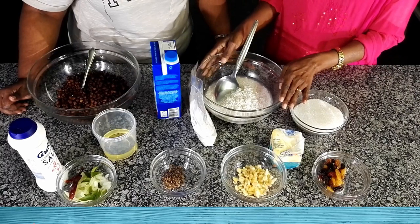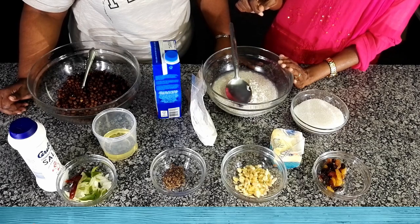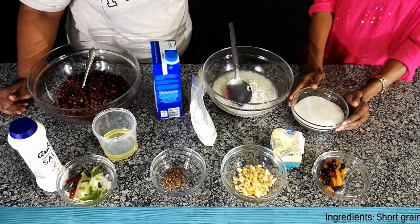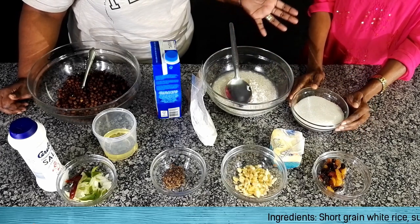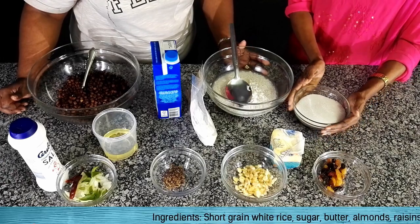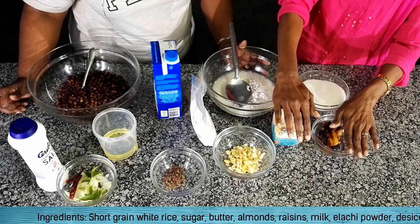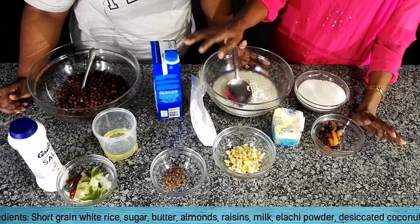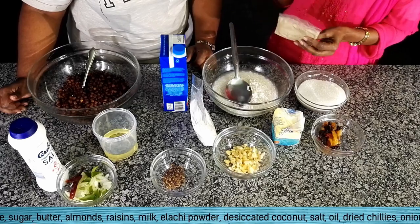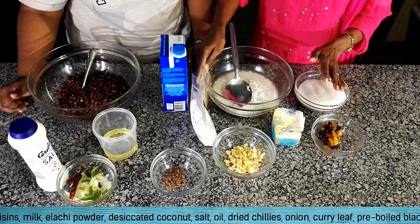We need white rice. It's different to the normal cooking rice that we use at home — this is white and the grains are shorter and it breaks down more easily. If you go to the supermarket and into the aisle where they have the rice, you can just look for normal white rice. Then you need sugar, almonds, butter, dried fruit such as raisins, some coconut, milk, and a pinch of salt. We also need elachi to bring out the flavour and make it typical Indian as opposed to a regular rice pudding.